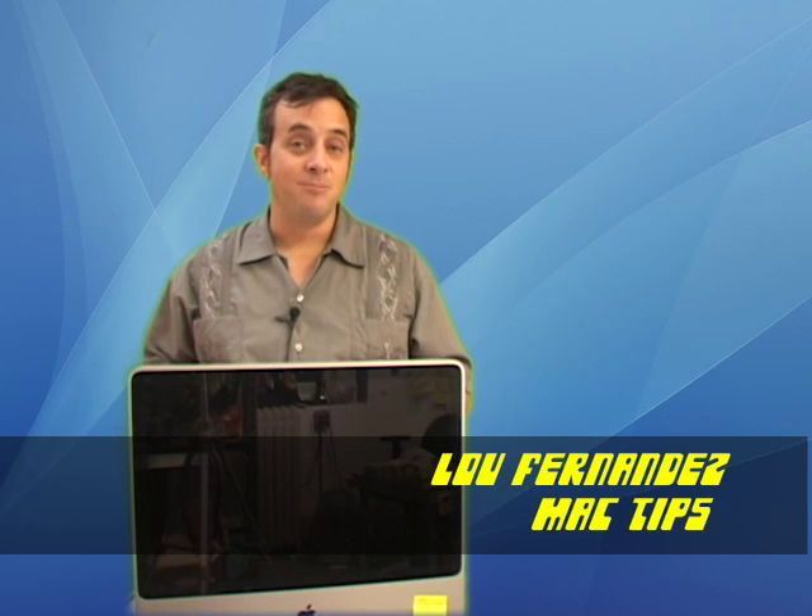Alright, well thanks for checking in on this Mac tip. Hope you're watching your computer now. We'll see you next time.